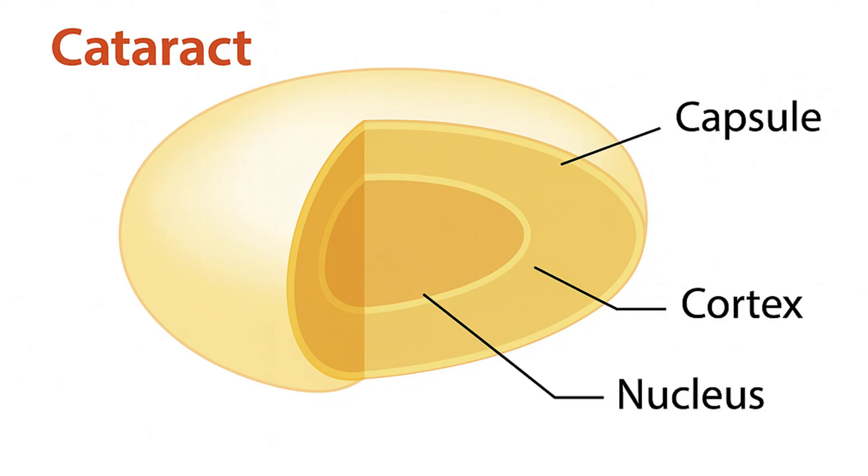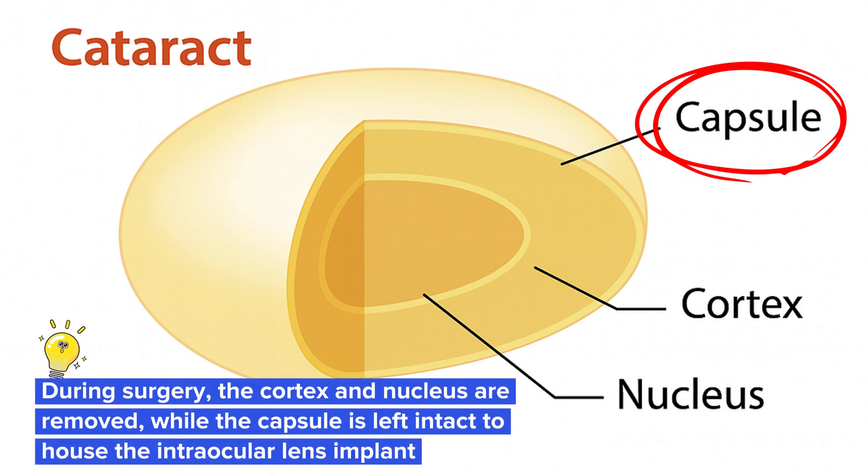A lot of surgeons will use the analogy that a cataract is similar to an M&M. It has a thin outer shell, which is the capsule of the cataract, and then the inner chocolate portion of the M&M is the actual cataract itself. During the surgery, we'll remove the core of the cataract and then leave the outer shell, which is the capsule. And then we'll place the artificial lens inside that capsule.